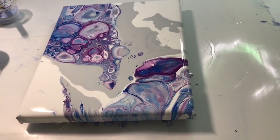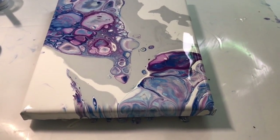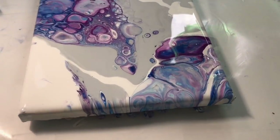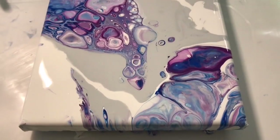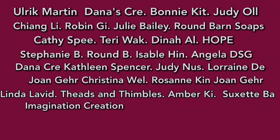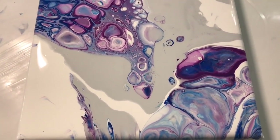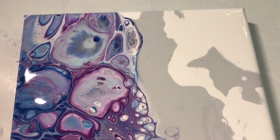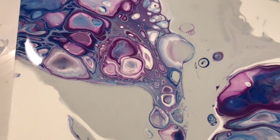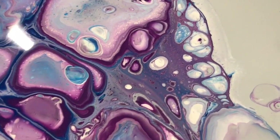If I shoot this a little bit from the side it might have less glare. Thank you guys for watching — you're just wonderful. Please leave me some comments. Thank you to the people supporting my channel — the link is in the description. My DIY pouring medium recipe has been corrected and is also in the description. Please share my videos, subscribe, and be kind to every kind.